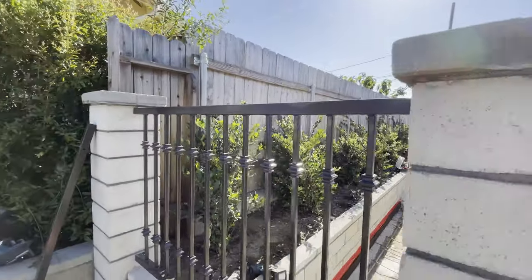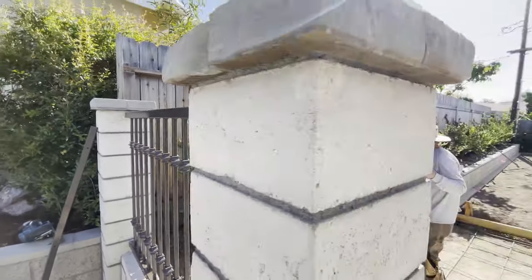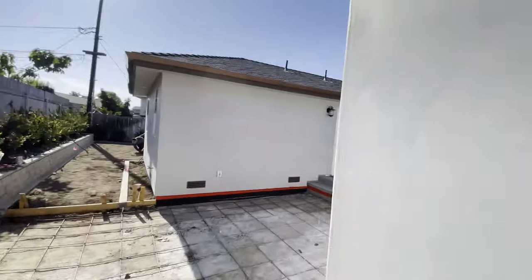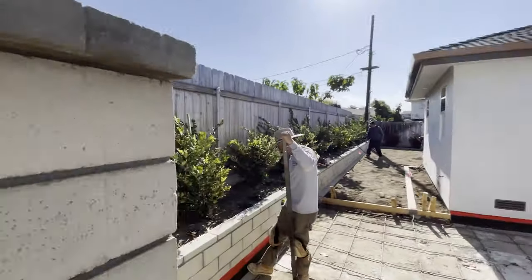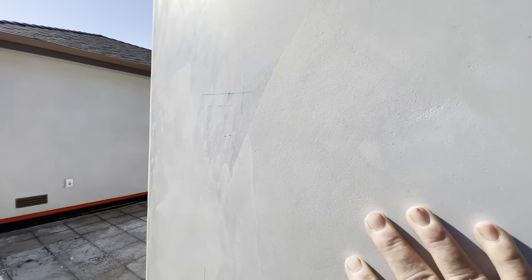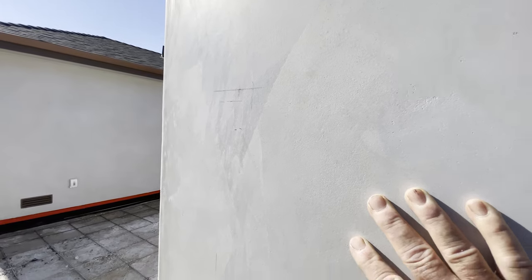All right, now we've got our railing installed. We've measured over here, transferred some marks onto the column and onto the house, and we know our elevation. So now we can go ahead and mount the post to the garage. We want to do this first — this is where we're going to hang the gate from — and then we'll mount the other post.